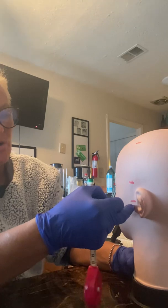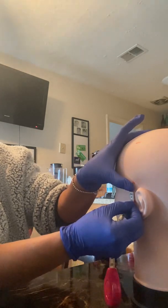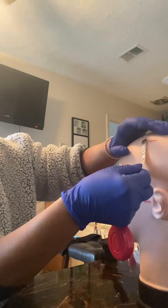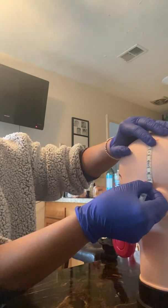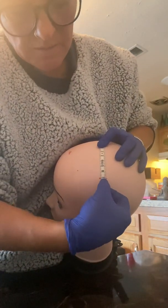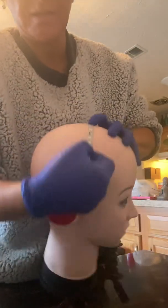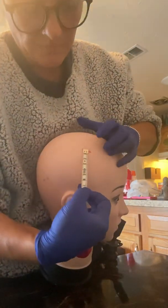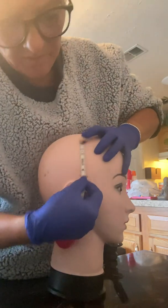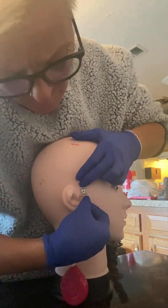Now we're going to check our preauricular points. From our preauricular to T3, we got 3.5. From T3 to C3, we have exactly 7. From CZ to C3, we have 7. From CZ to C4, we have 7. From C4 to T4, we have 7. And from T4 to our preauricular, we have about 3.3.